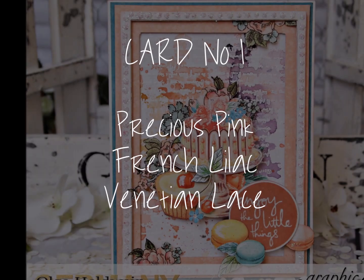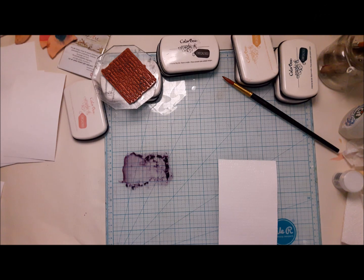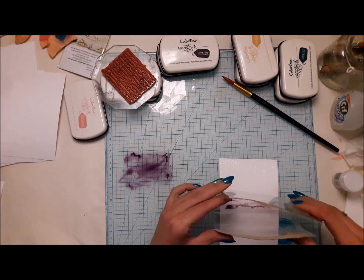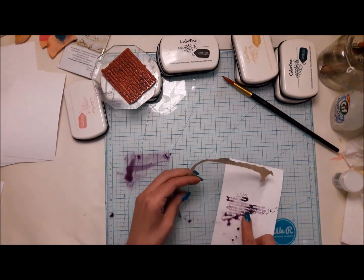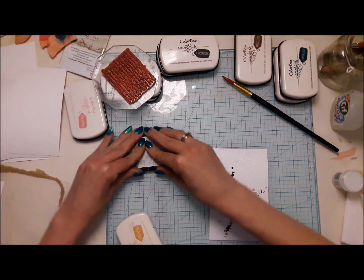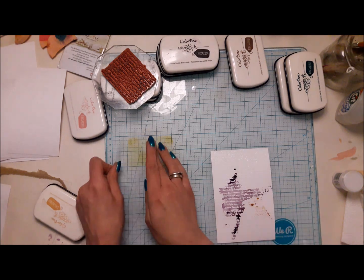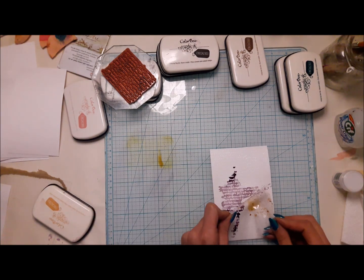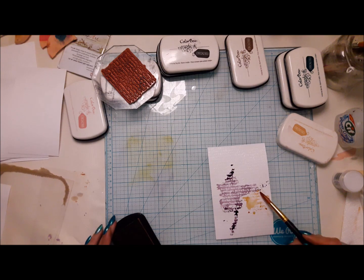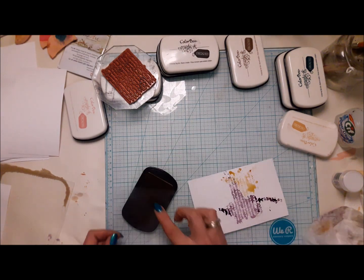I had some fun with these inks in this video, and before each card you will see what colors I used. For the first one, I embossed on white some Graphic 45 stamps on watercolor cardstock. You can just put the ink directly from your pad onto a craft mat, spray a little bit of water, and just pick it up with the paper. But I prefer a more controlled way — I'm squishing ink with a piece of foil, picking it up from the craft mat or directly from the pad, and adding a little bit of water.